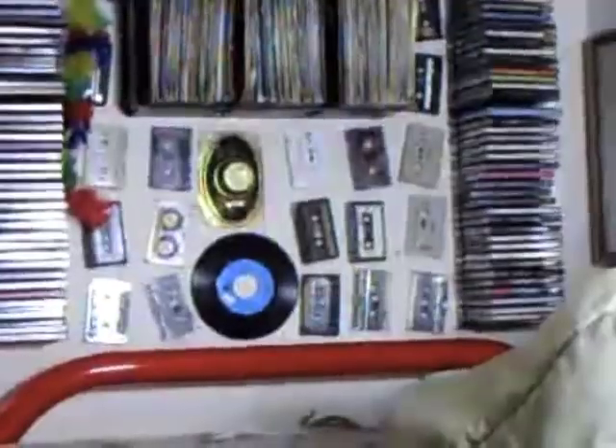Wall of Cassette Productions presents something exciting, something vintage. Let's see what this cool item is, shall we?